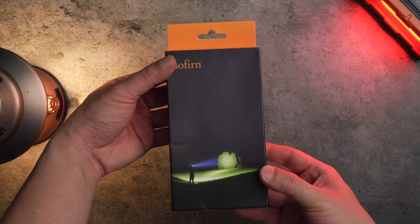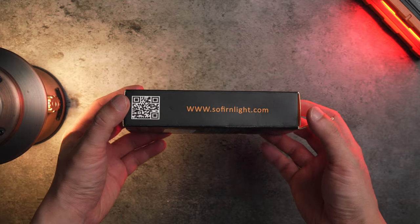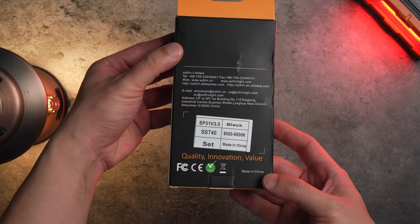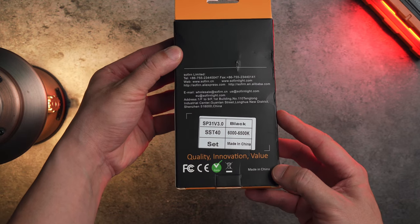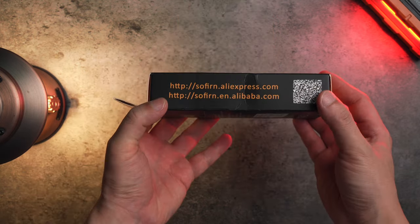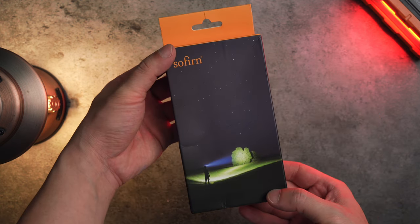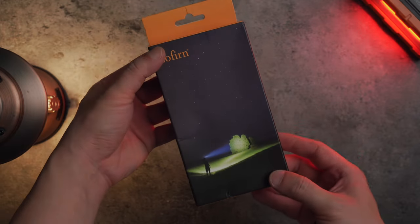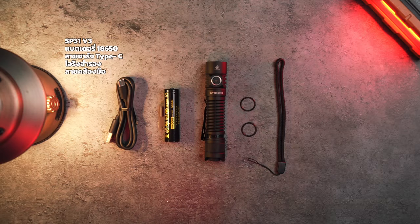ผมจะพาทุกคนมาแกะกล่องเจ้าตัว Sofirn SP31 Version 3 กันนะครับ กล่องของเขาค่อนข้างจะเรียบๆ นะครับ ด้านหลังจะมีสติกเกอร์บอกครับว่าเป็น SP31 Version 3 แล้วก็ข้อมูลเรื่องค่าแสงนะครับ ส่วนด้านข้างนั้นก็จะเป็นเว็บไซต์ที่ทำการจัดจำหน่ายครับ นี่คืออุปกรณ์ทั้งหมดที่อยู่ภายในกล่องนะครับ มีตัวไฟฉาย แบตเตอรี่ สายชาร์จแบบ Type-C O-ring อะไหล่สำรอง 2 เส้น แล้วก็สายคล้องมือ ให้มาครบจบพร้อมใช้งานครับ